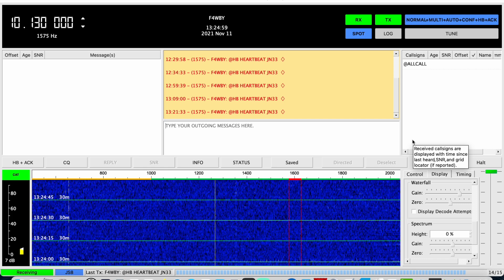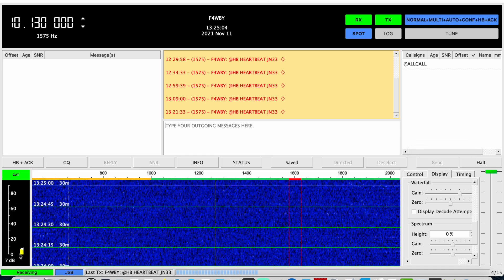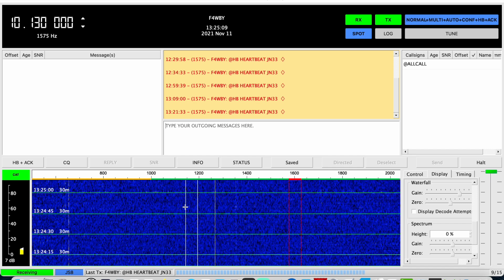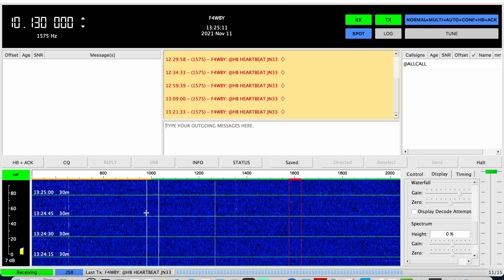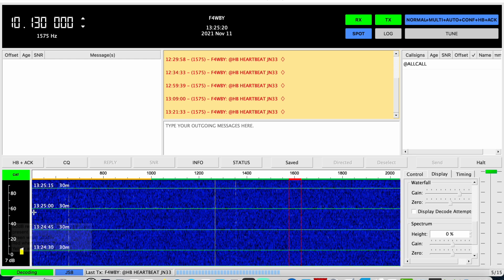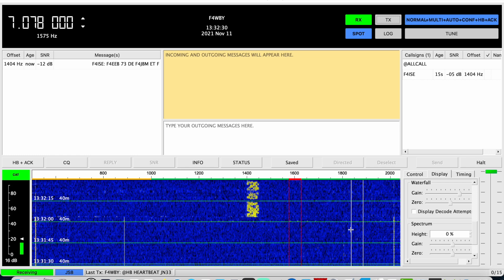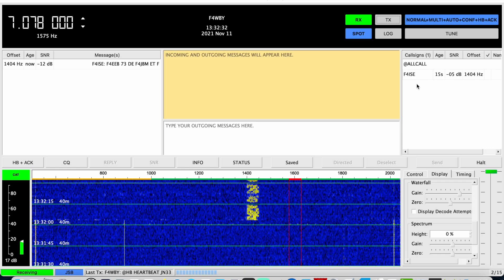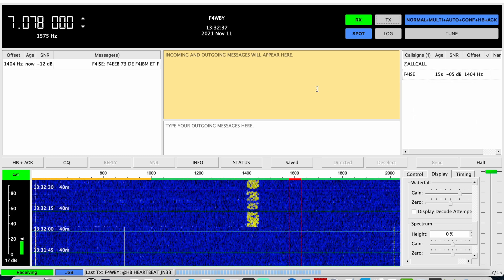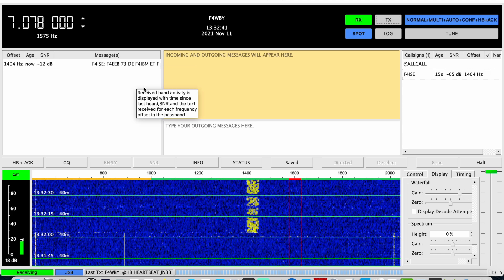So you guys who built one, please let me know what kind of level you get here on the left in decibels, because I'm really curious to know if anyone else has noticed this or if it works fine for you. Please post in the comments. I just switched to 40 meters and things seem to be looking up. I got minus 5 dB — F4ISC. So definitely it's working great on 40 meters. Maybe 30 meters just isn't open today.